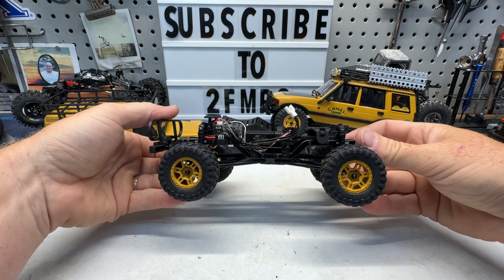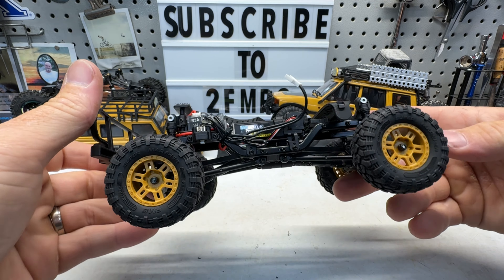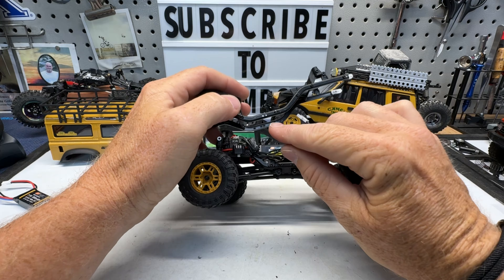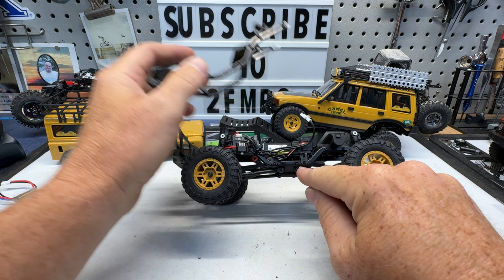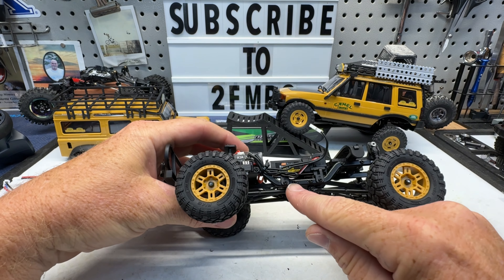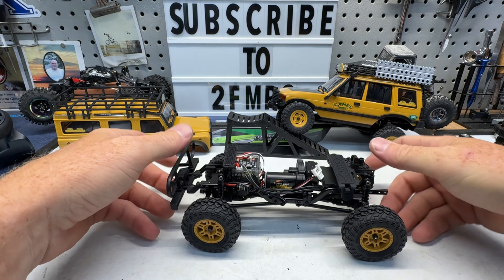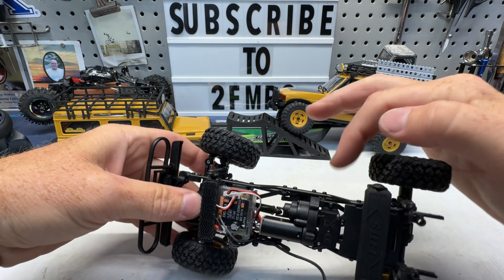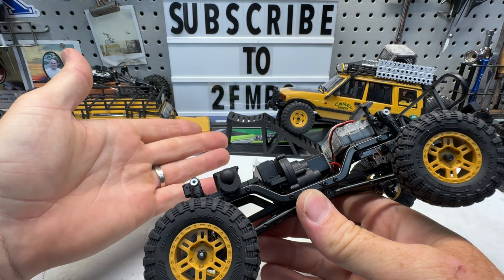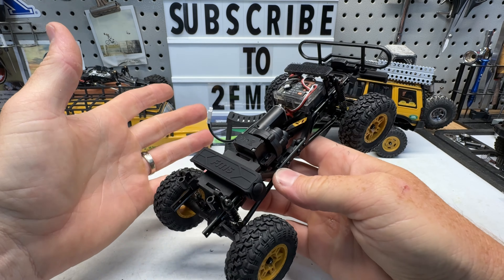One of the things I noticed right away, getting this body off and taking a closer look — do these rails not look very familiar? SCX24 stock rails. The bolt holes for the skid are a direct match right here. So that means we're going to be able to take any aftermarket SCX24 chassis rails and bolt them directly up to this skid and run basically this transmission and two-speed in any aftermarket SCX24 rails. The shift servo is actually mounted with the transmission, built into the mount for it, so there's no issue of figuring out where to mount it in different rails.